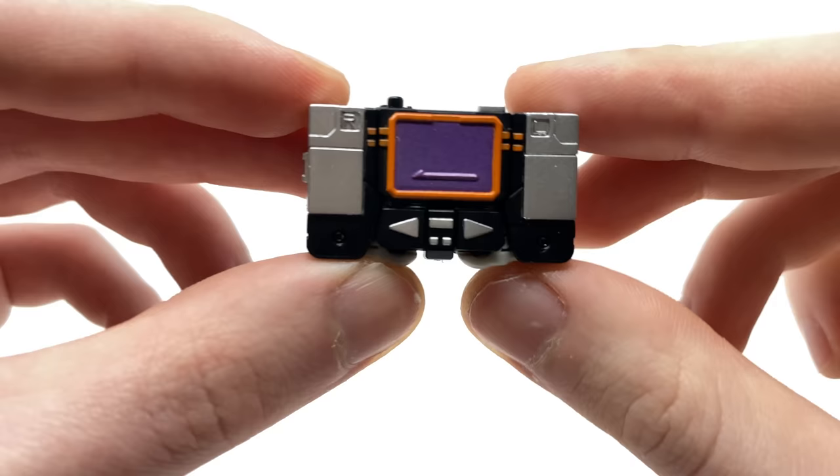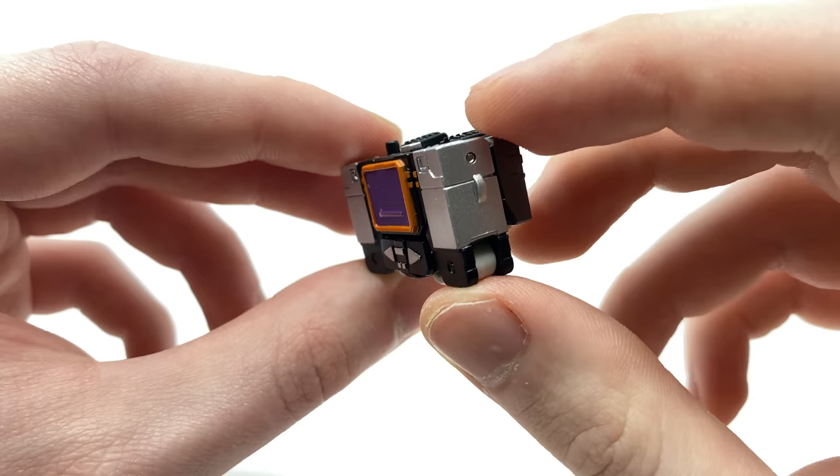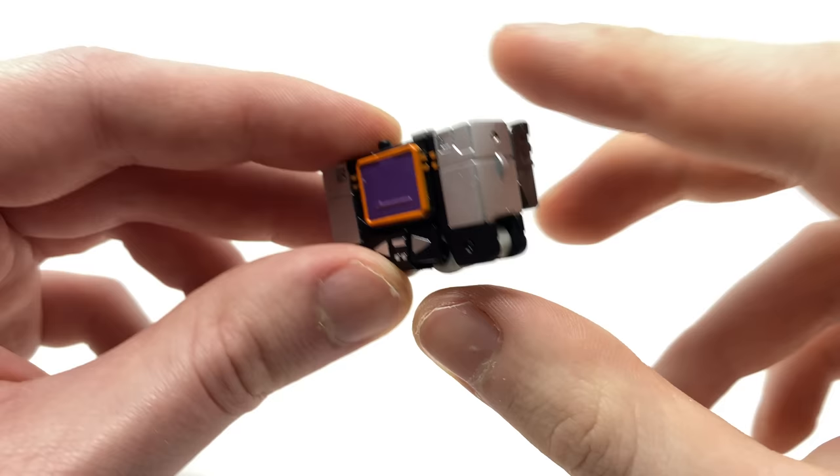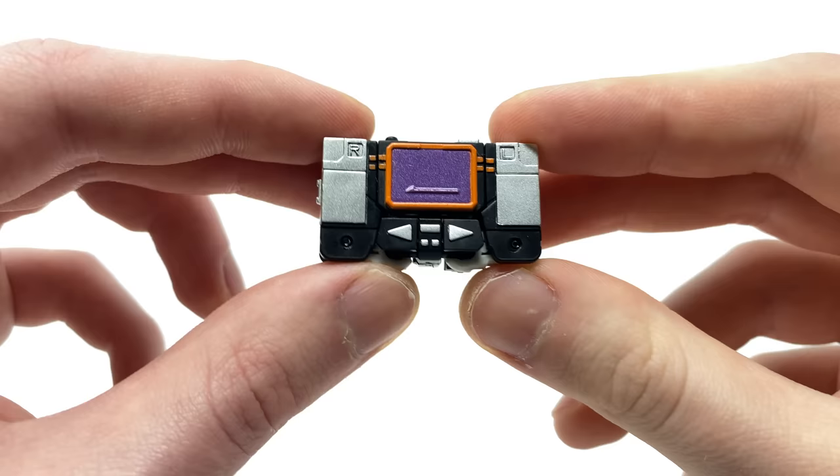This cassette player mode is even better than some of the Hasbro product we've gotten in recent years. There are really nice details at the sides and the paintwork has come out really well, even down to the tiny dials on either side of the cassette player. Overall, both Sound Blaster and Galvatron have very convincing robot modes as well as alt modes.